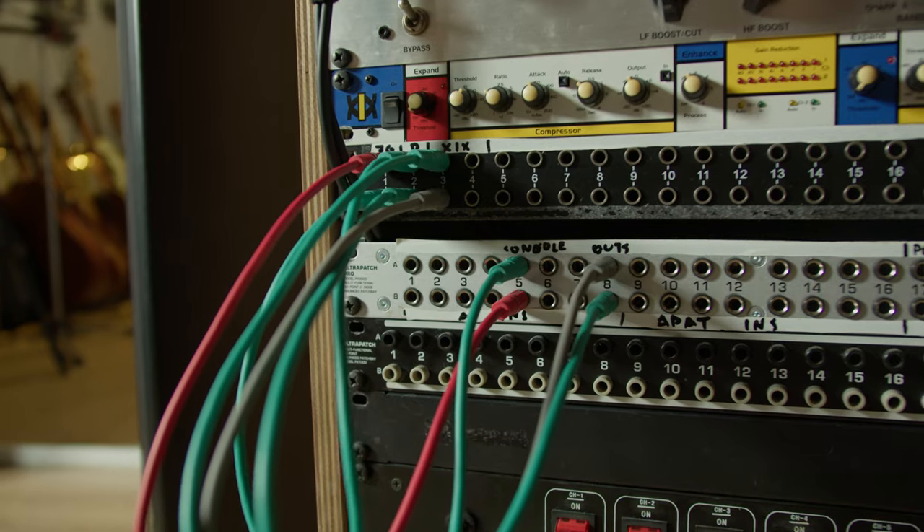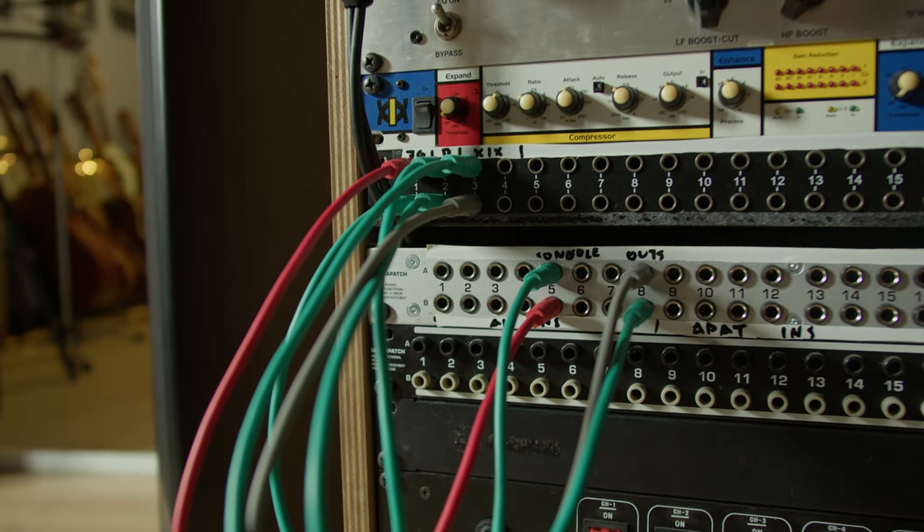Another thing that I definitely didn't enjoy was the cables and wiring everything up. I spent on cables almost as much as I have spent on the console, and the wiring, while it's really nice when everything is set up and you can play with the patch bay and try stuff out really fast, the process is something that I really am not looking forward to doing again anytime soon.